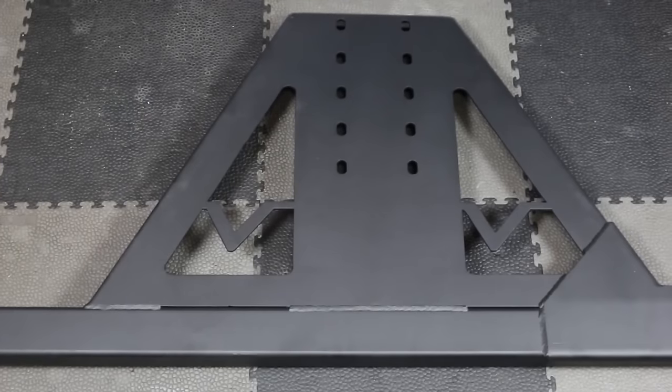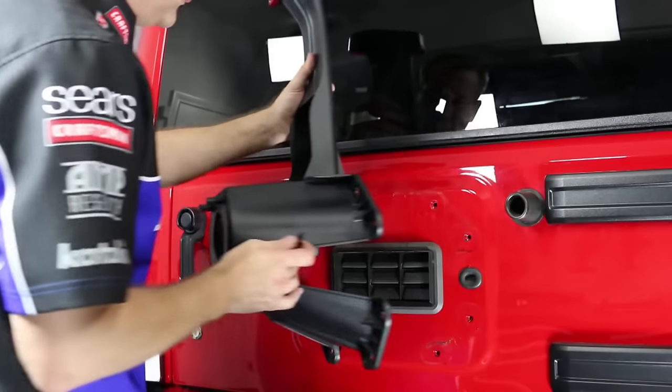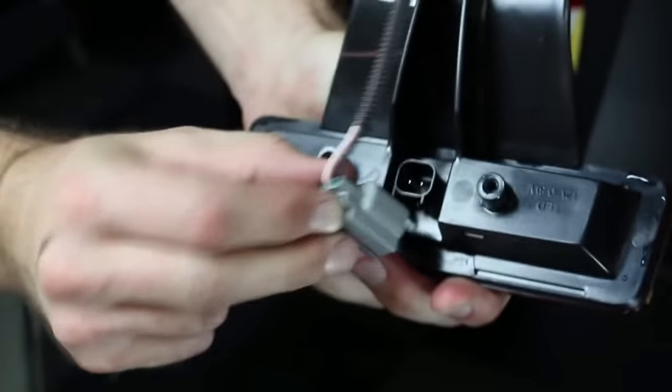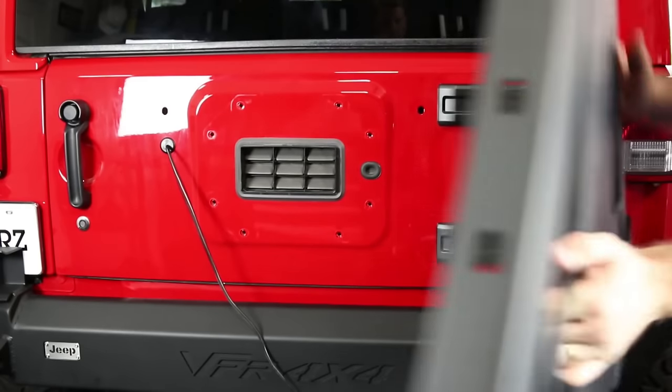The VPR 4x4 wheel carrier is a nice addition and mounts directly to their bumper. But before I could install it, I had to remove the stock wheel carrier and the third brake light, which I'll need to relocate later. I used a Torx T20 for the light. Place the wheel carrier mount into the bumper's receiver port and swing it closed so that you can install the handle and latch assembly.